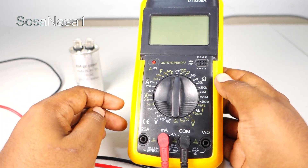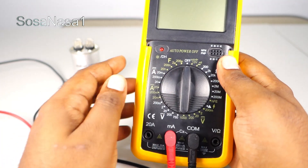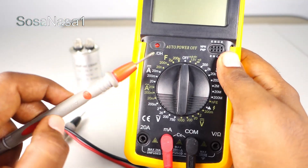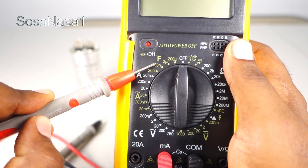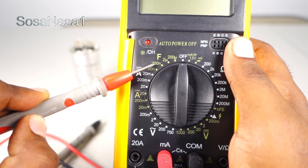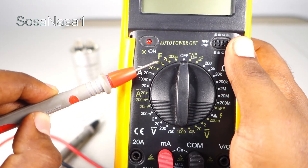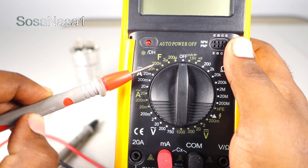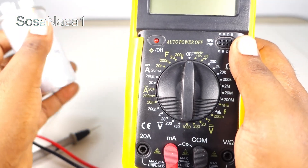The next step is to choose the mode to test the capacitor. 'F' means Farad, which is the unit used to measure the capacity of the capacitor. To choose the correct level within this mode, first we need to read on the capacitor how many microfarads it has.